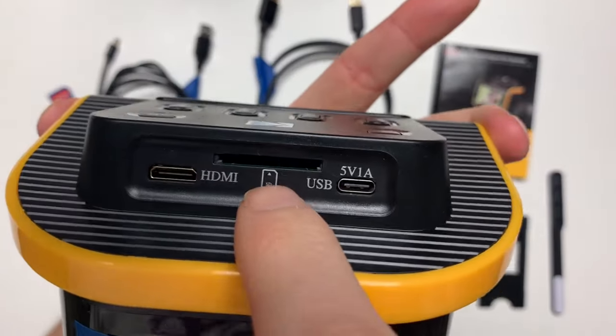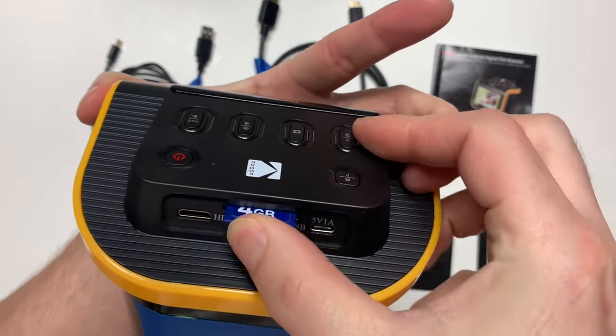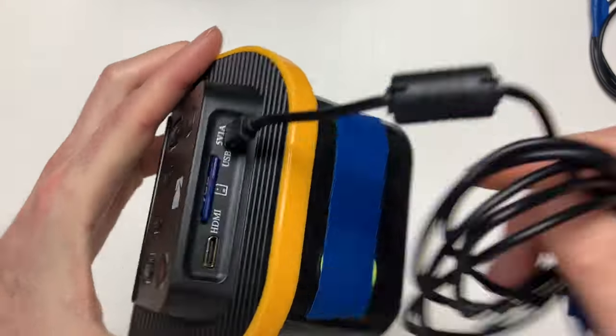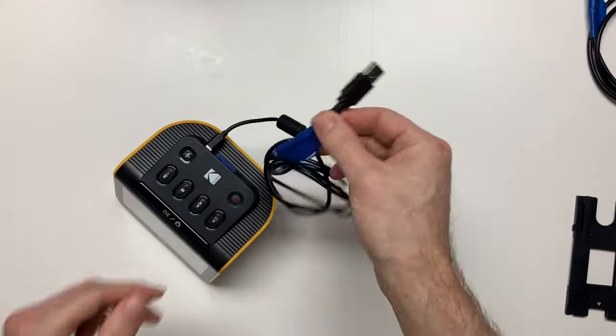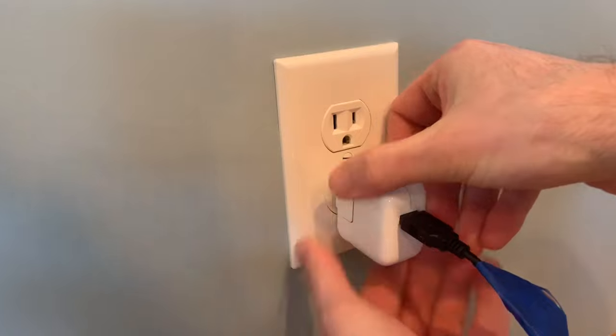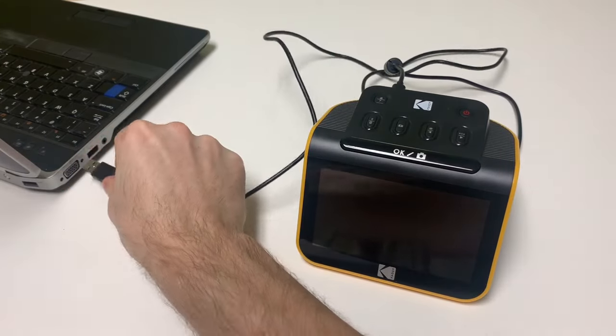First, insert the SD card — this is where all of the digital copies will be saved. Next, insert the USB cord to power the scanner. The USB end can be plugged into the wall with an adapter, or it can be plugged into any USB power supply. I will plug it into a laptop.